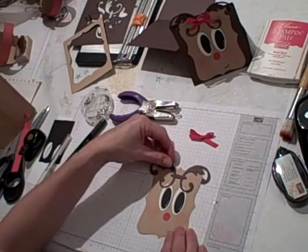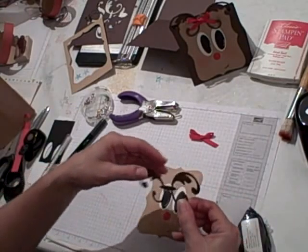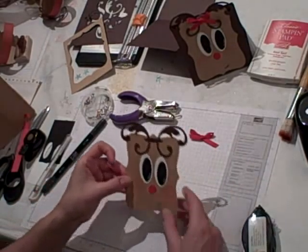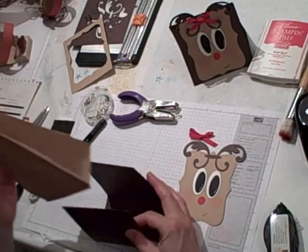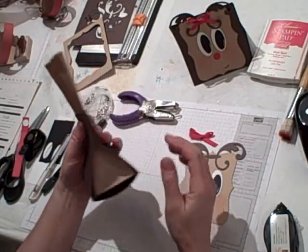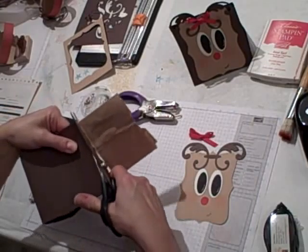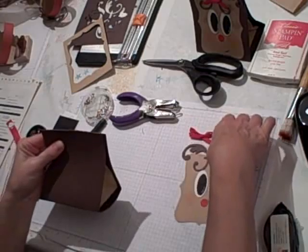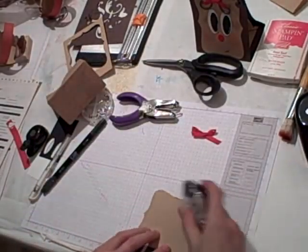The next thing I'm going to do is adhere on the antlers by putting some adhesive in the center part. Now we want to put the bag together. With the dimensions of the card stock I gave you, the bag is too big, so you're going to tuck the bag in, get it where you want it, then take some scissors and cut across the top — you can discard that piece. Then put the face of the reindeer on the reindeer bag.